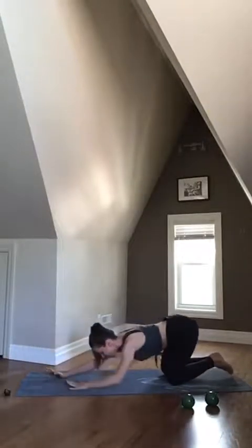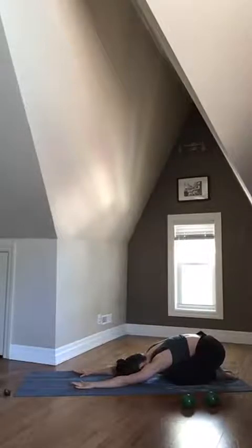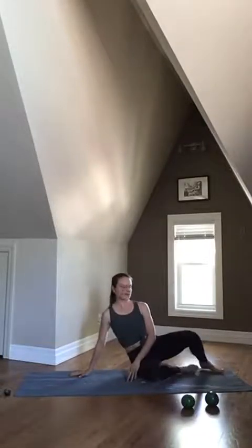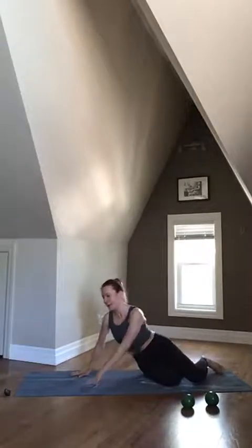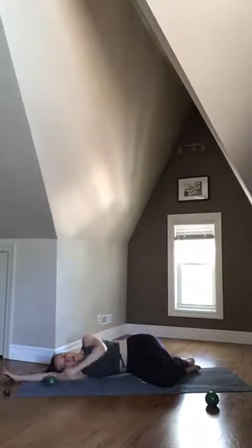Bring those knees down. Press back off of your arms into a little bit of a child's pose here. We're going to go right into a sideline position — lie down onto your left side with one of your little weights in your top hand. My bottom knee is bent and my top knee is bent as well, both legs stacked together.